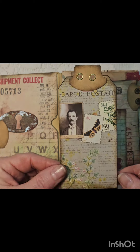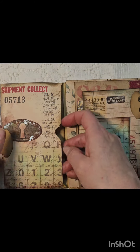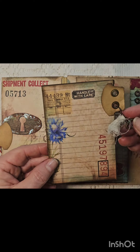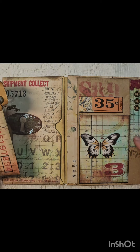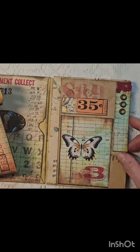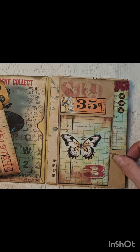Then you can open it up. I added a stamp over here too because I thought it needed something extra. I made this tag — it's a tag from the kit, just put it in. It's from the collage kit, the grungy collage kit. I did add a stamp over here, and I cut off a strip over here to make a tuck spot.